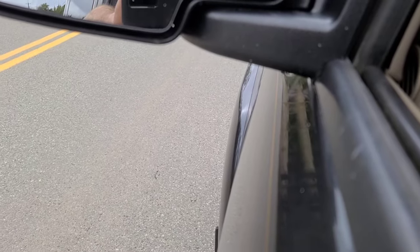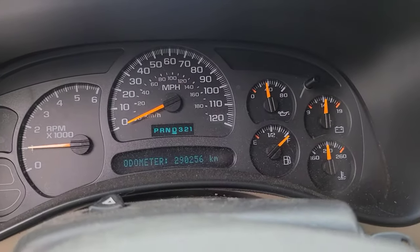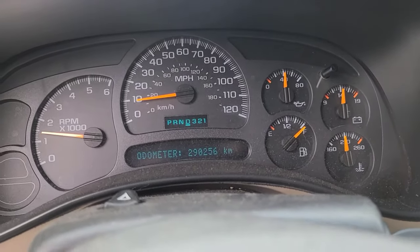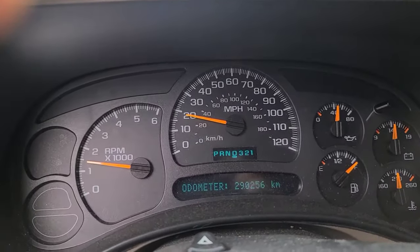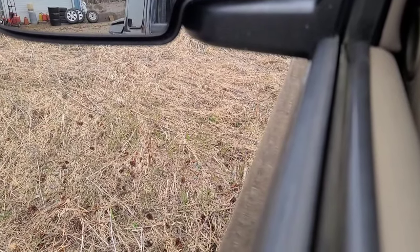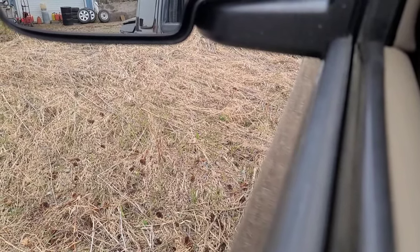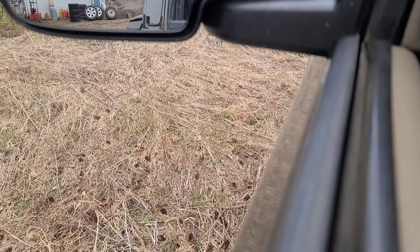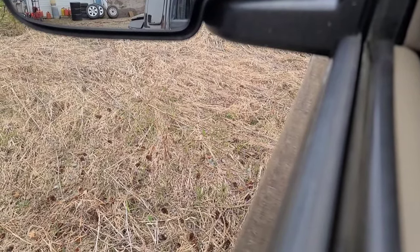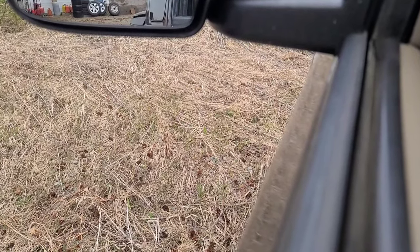But when you step on the brake going backwards, it does it. I have a funny feeling I know what it is. So I'm parked on a hill with the front wheels up elevated, sitting still. I think it's the starter drive walking back into the flywheel teeth.